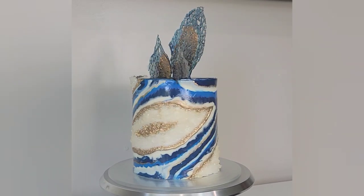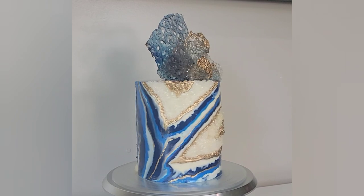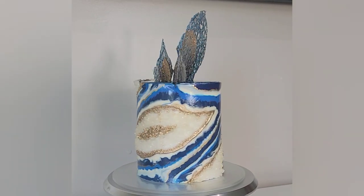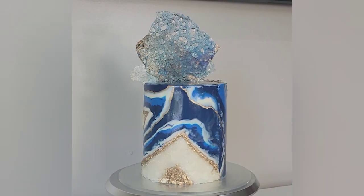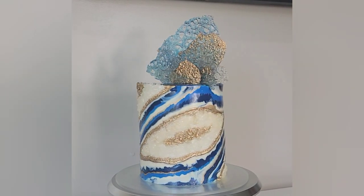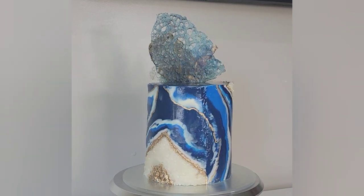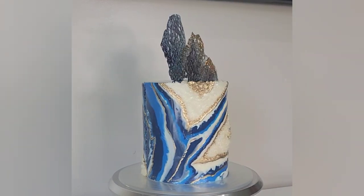Hello, my friends. Welcome back to Sophisticakes by Mary. For this cake, we're going to do another art-inspired cake. This time, we're going for a geode resin-inspired design. And for this cake, I topped it with some bubble sugar, and I will show you how I do that as well. If this sounds interesting, stick around.